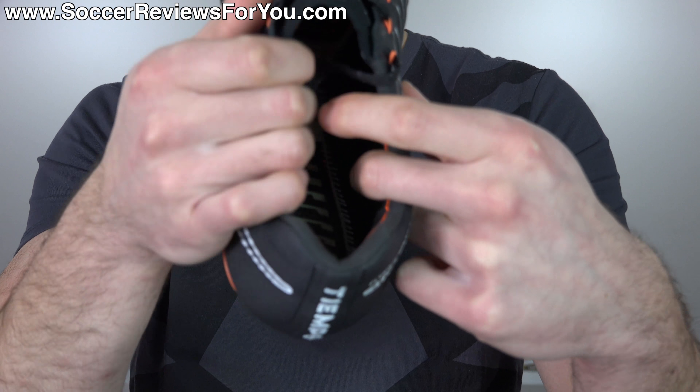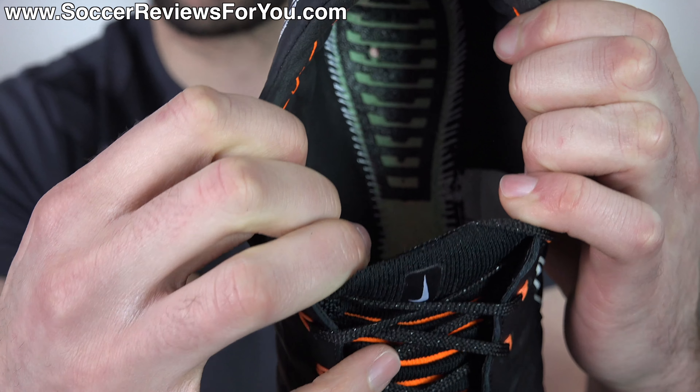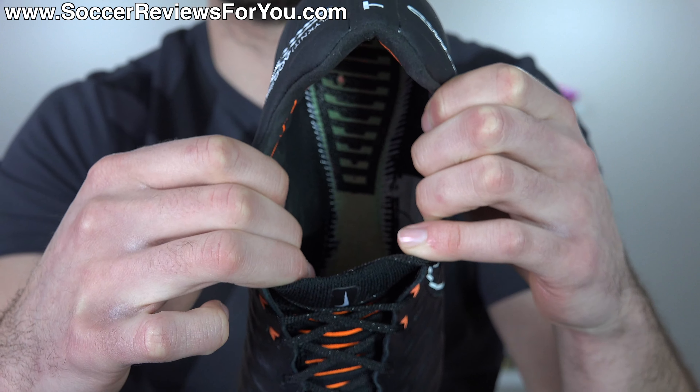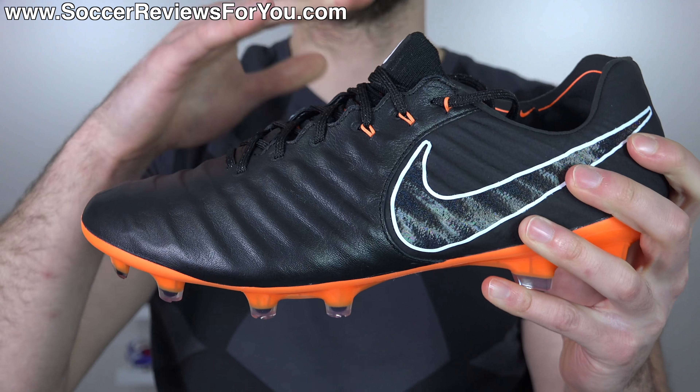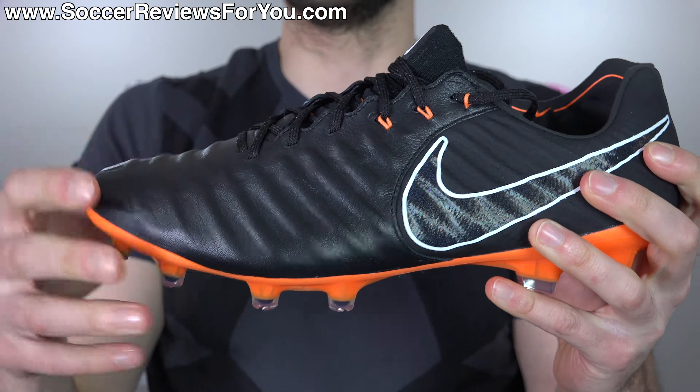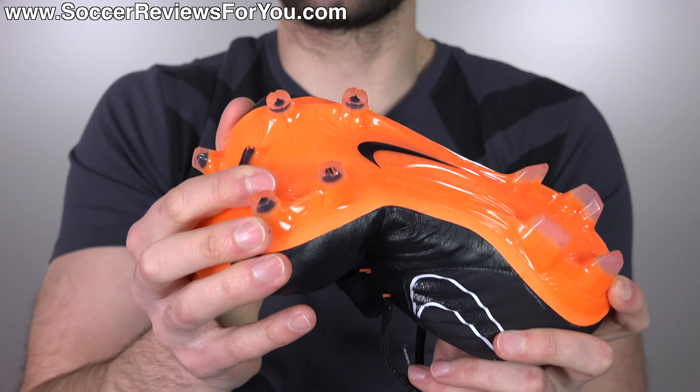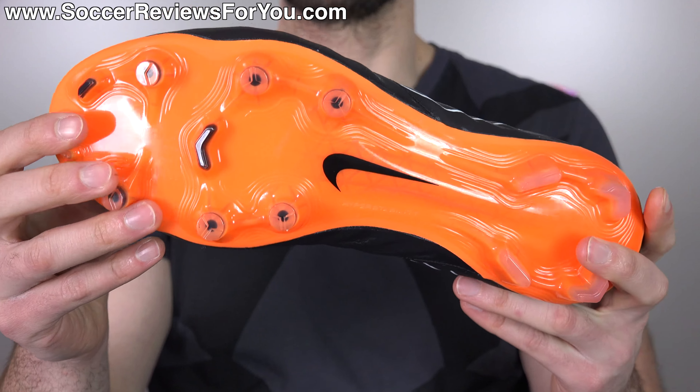You're actually going to find a little bit of grip texturing in the heel as well as the forefoot on the base of the sole where the insole sits - that's going to prevent the insole from sliding, which is a pretty cool element. The sole plate is made from a really nice plastic material with good flexibility. This is what they call their hyper-stability sole plate - they give names for all these sole plates, but it feels quite solid and flexible, which is what you want with this style of kangaroo leather upper.